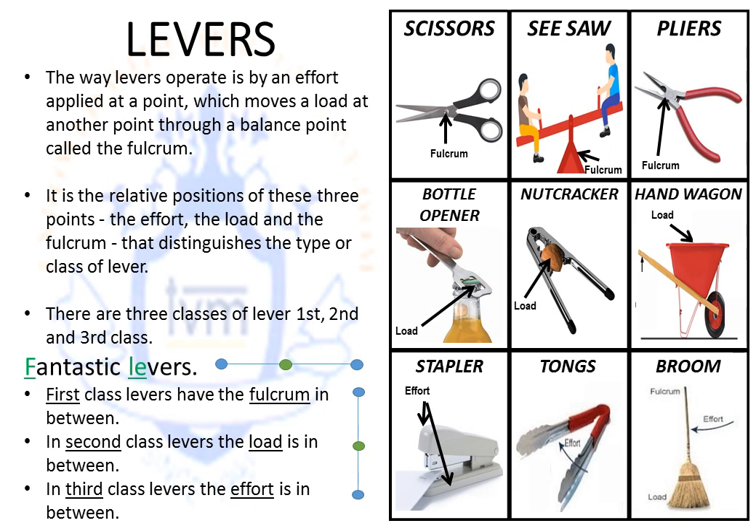Let's move on to the second type of lever. Take the example of a hand wagon — it is balanced on the wheel and on the rod. You will be pulling the rod from one side and the load will be placed in between. Since L comes in between in 'fantastic levers,' this is the second type of lever. Similarly, with a bottle opener, the bottle cap is in the center, the fulcrum is at one end, the load (the bottle cap) is in the center, and the effort is applied at the other end — since L is in between, it is again the second type of lever.